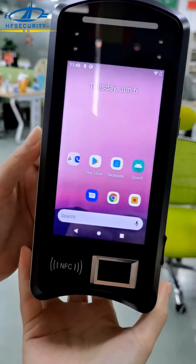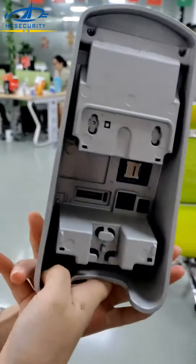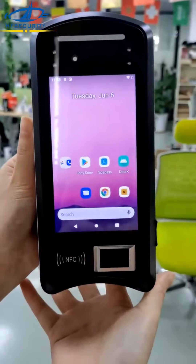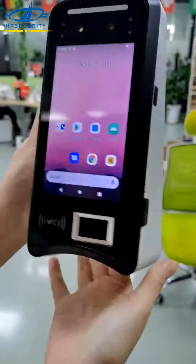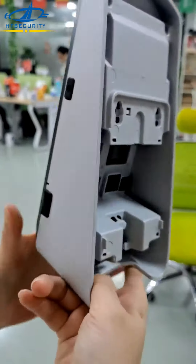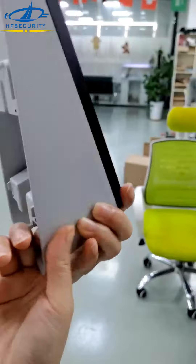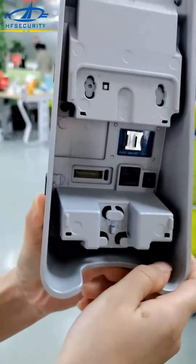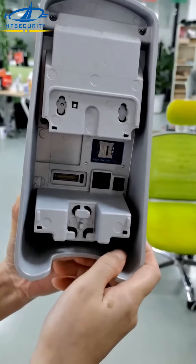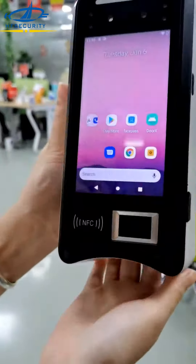Hello everyone, today I will show you HF Security 2023 new model X05. This one is very unique — it is Android 11 with face, fingerprint, and card reader. It has a totally metal cover, is waterproof, and supports TCP/IP, Wi-Fi, and 4G, with a built-in battery and POE interface support.